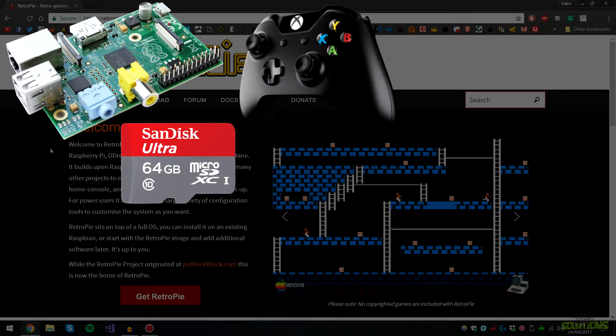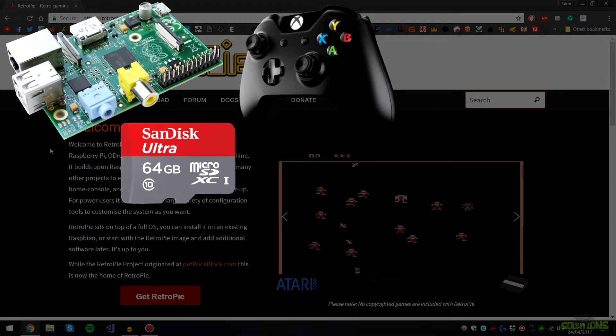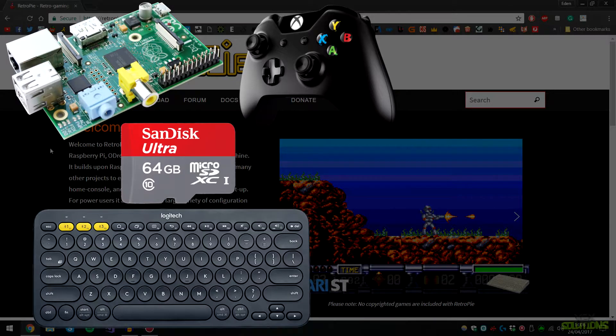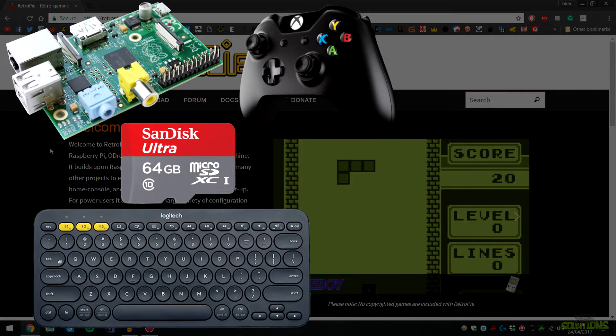You're also going to need a controller to play the games. I'm using a wired Xbox One controller — you can use a DualShock controller or even the 8BitDo controllers like the NES and SNES controllers, basically any controller that supports USB. You're also going to need a wireless or wired keyboard so we can type some commands later and connect to a wireless network.